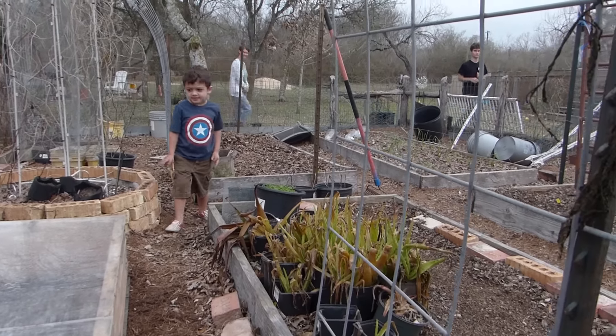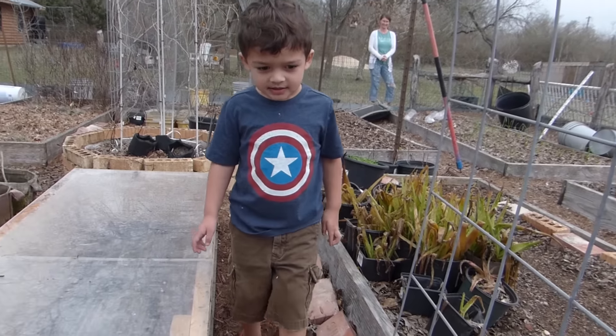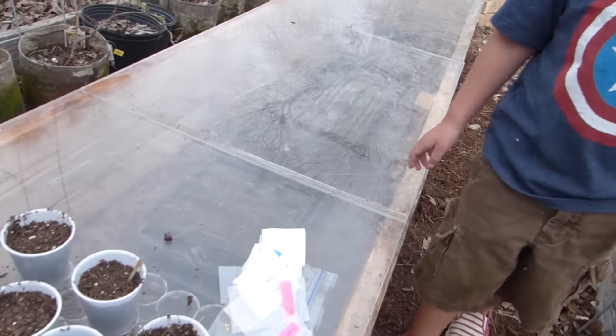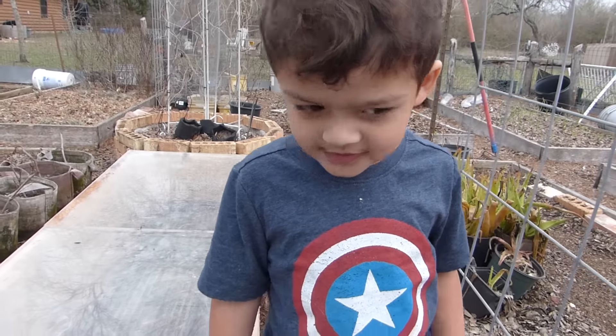Hey, Liam, do you want to help me plant peppers? I have some peppers here that I need to plant. You can help me do it. Well, let me show you how.